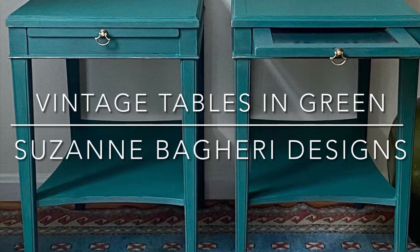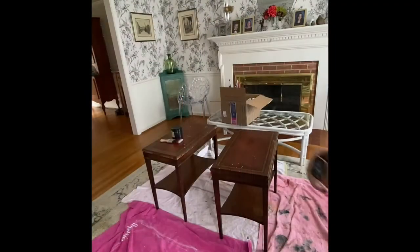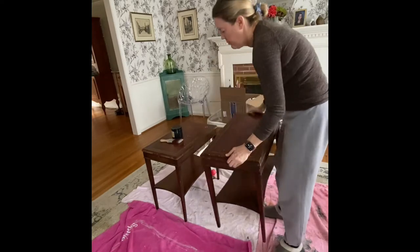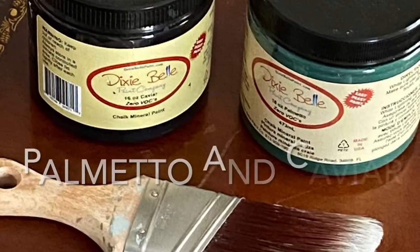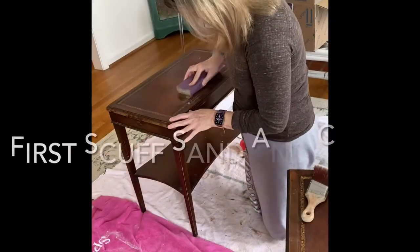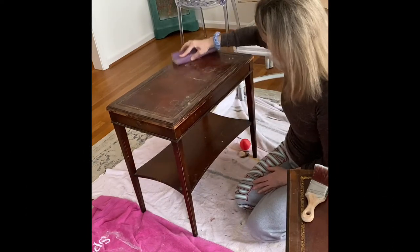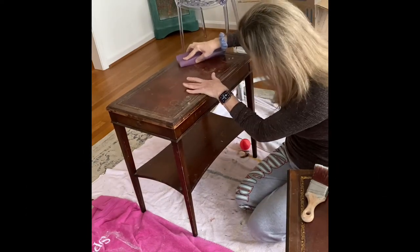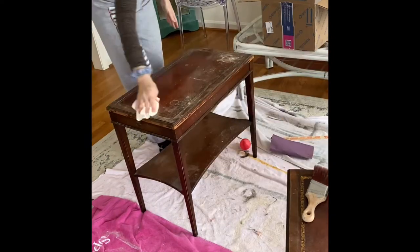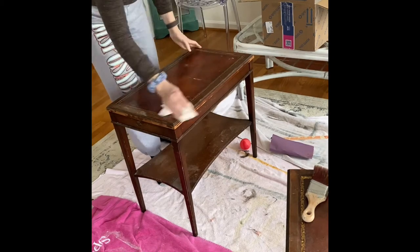In this video I am taking a pair of tables that I found at the thrift store — they are data tables that have the leather inlay top. I'm going to scuff sand them, clean them, and give them new life with Dixie Belle chalk mineral paint. Scuff sanding is taking a very high grit sandpaper, wrapped around a sanding sponge, and gently rubbing it all over the piece of furniture. This gives the wood more grip for the paint to adhere to and it also cleans the furniture at the same time.